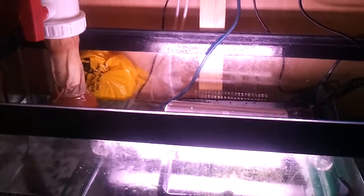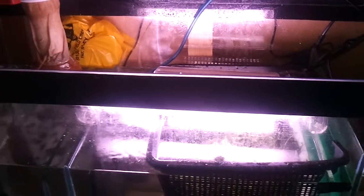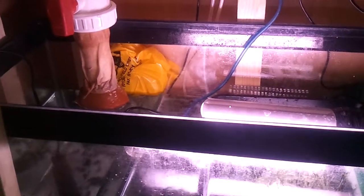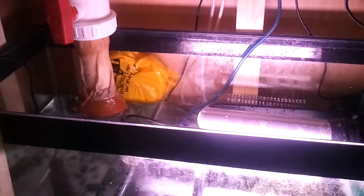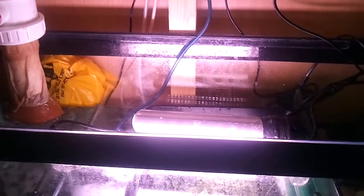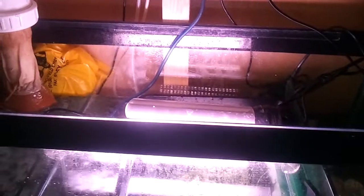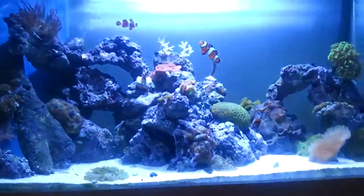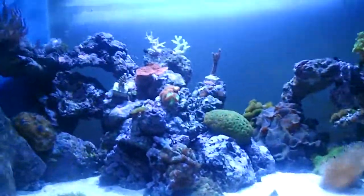If you're just starting out on a bit of a budget, think about stuff like that before you go and buy a media reactor. Over here I think they're about £70 with a pump, and this has cost me about £8 for the Rowaphos with a little bag included. I run two tablespoons of Rowaphos in there and it keeps my tank phosphate free. It makes you happy when you've done something for yourself. I hope you've enjoyed this video — thanks for watching.